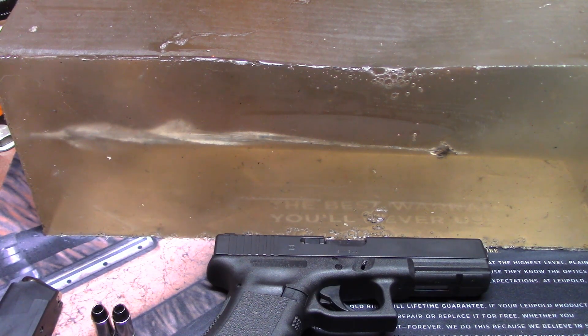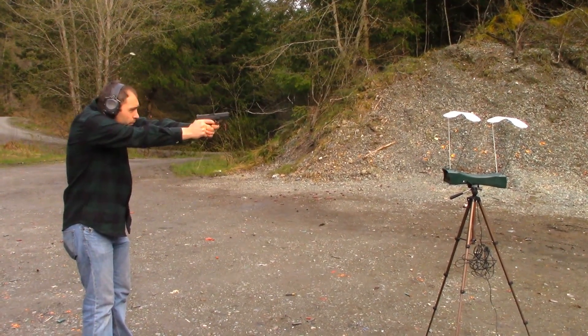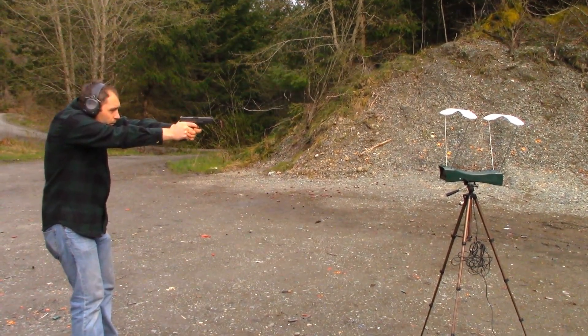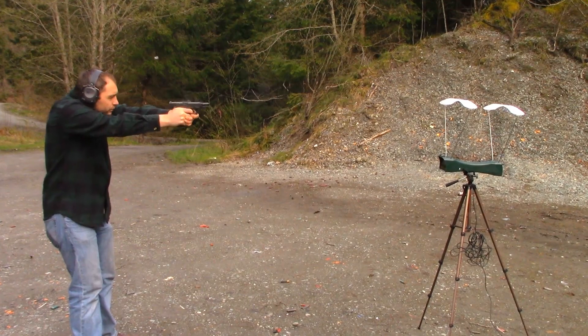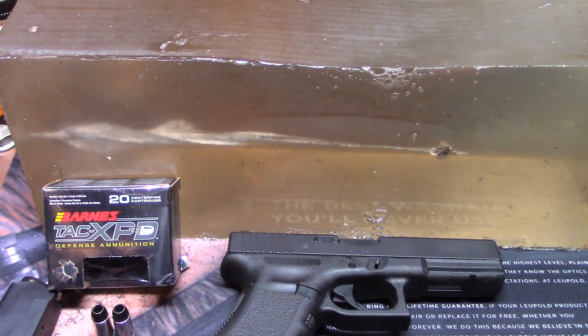A lot of the same features you'll find in your higher-end self-defense ammo like Gold Dot — nickel cases and the added benefit of the copper construction. I shot five rounds through the chronograph and one into our ballistics gel. The average velocity was 1,074 feet per second, while the box advertises 1,120 feet per second — a little slower, but not the worst. The test gun was our Glock 22.